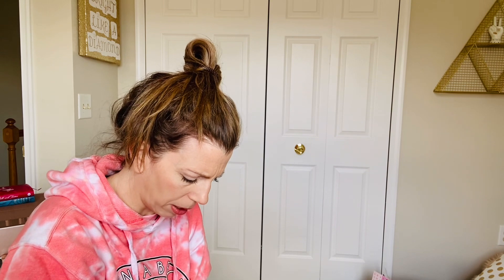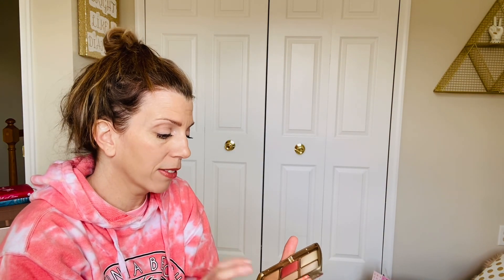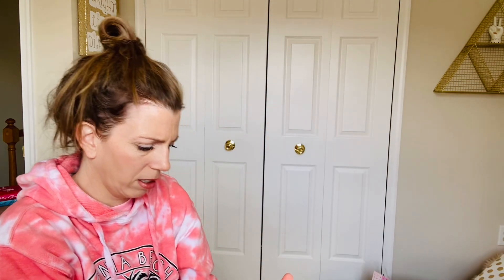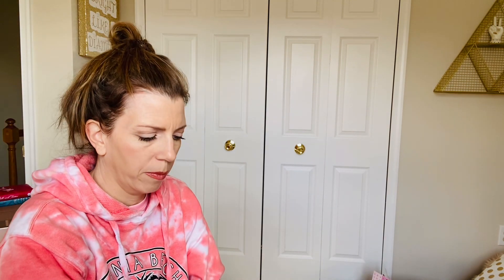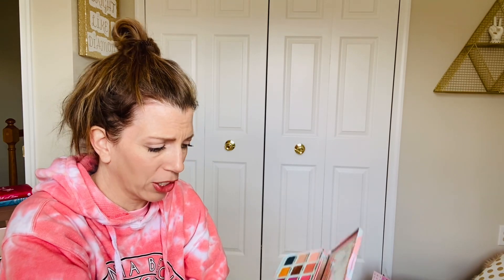Rockateur blush - I'm a die-hard fan of this. I don't know if I'll repurchase it - I feel like they might have stopped making it anyway. These Hourglass palettes - I'm always going to keep these. They have some really pretty blushes; the powders are kind of light for me surprisingly. The one I've used a lot more I'll be keeping both of those.